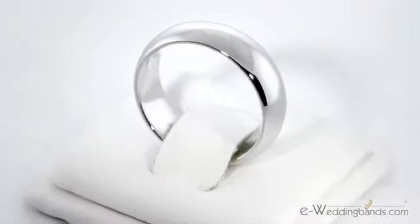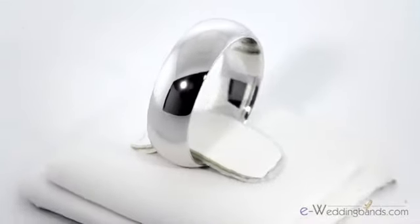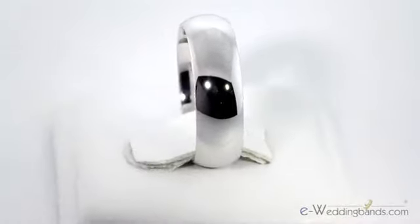This classic 14k domed band is not only rounded on the top profile but also on the inside surface. This is the comfort fit styling that allows it to easily slip over your knuckle for the most comfortable fit available.